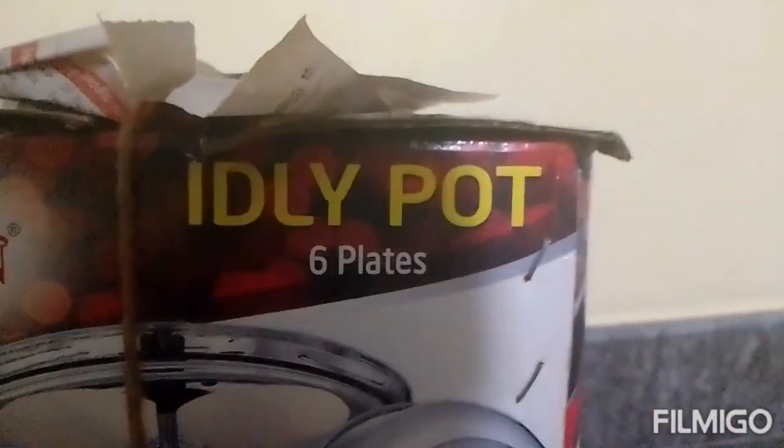Hi friends, welcome to our channel. I'm Numi Lavanya. Today I'm going to show you an idli pot.